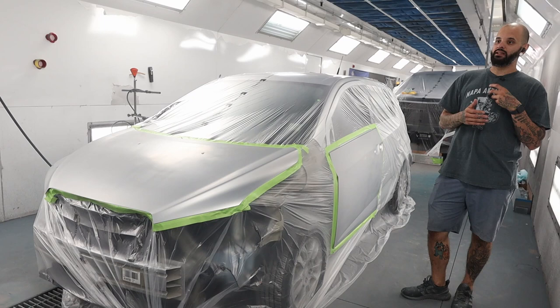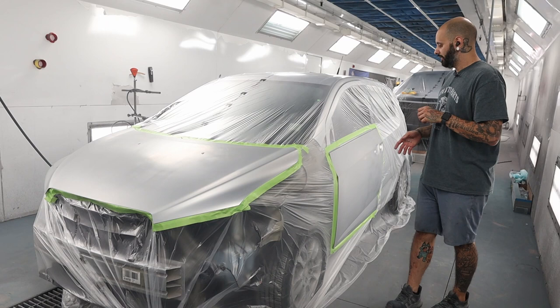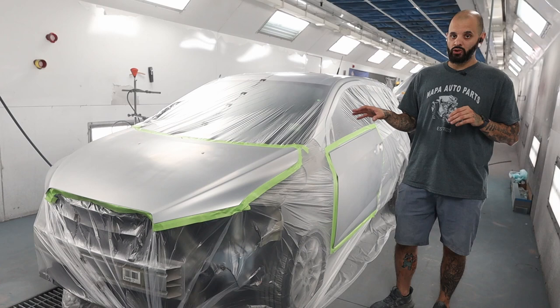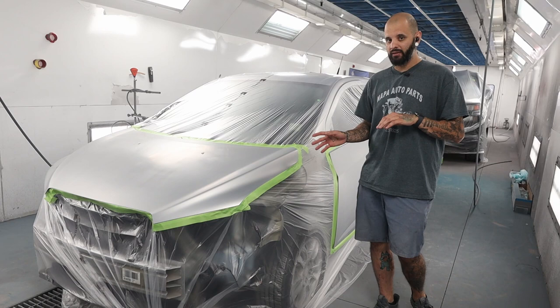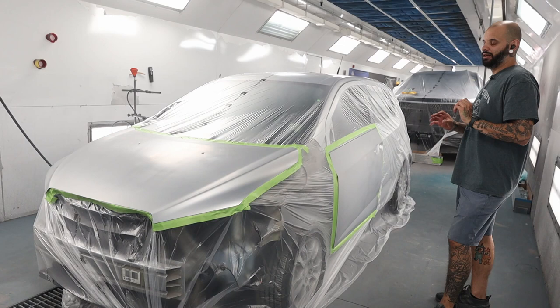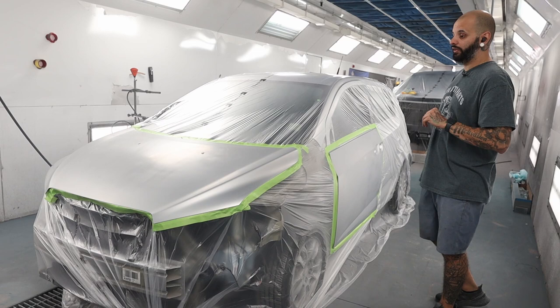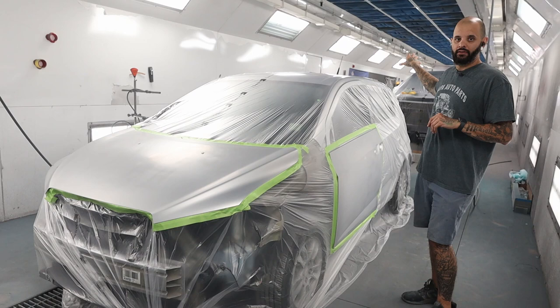Ultra 9K covers incredibly fast, which can make it kind of difficult to blend. I'm going to show you a couple of tricks and techniques that should help. I'm no way perfect at this — you might still end up fighting some blotchiness — but I'll show you how I like to avoid it. When I first switched to Ultra 9K, silver was a huge pain because it covered so much, but I figured out a little trick to help with coverage and blending.